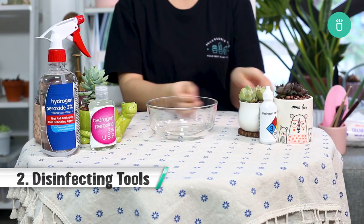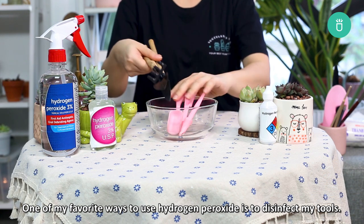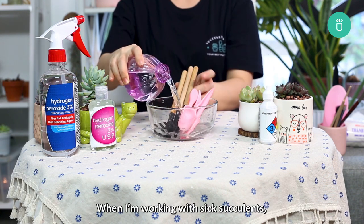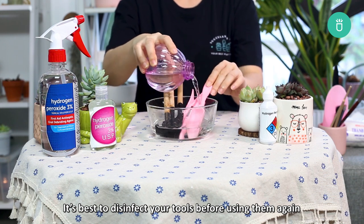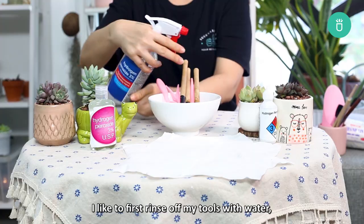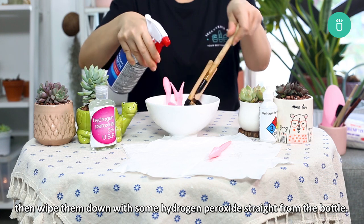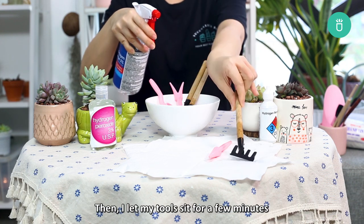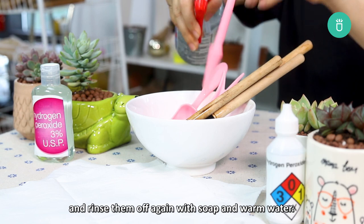Part 2: Disinfecting Tools. One of my favorite ways to use hydrogen peroxide is to disinfect my tools. When I'm working with infected succulents, I disinfect my tools before using them again to avoid spreading any infections to my other plants. I like to first rinse off my tools with water, then wipe them down with some hydrogen peroxide straight from the bottle. Then I let my tools sit for a few minutes and rinse them off again with soap and warm water.